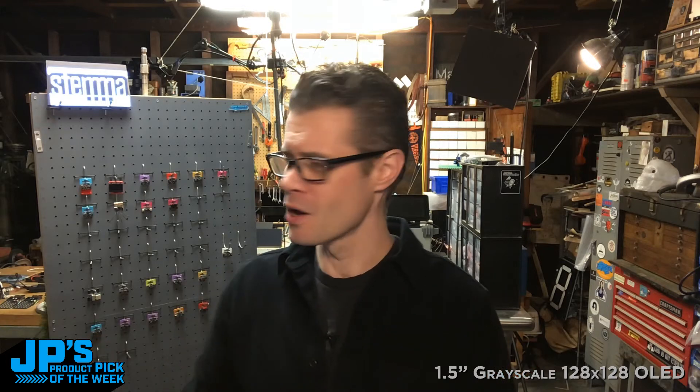Hey, hello, and welcome to JP's Product Pick of the Week. It's me, JP, and I'm here again with a cool product pick in our Stemma QT line that I can't wait to show you. So let's get right to it.